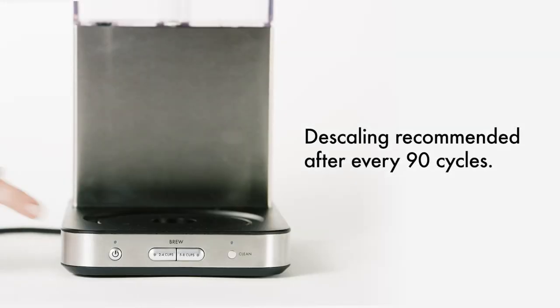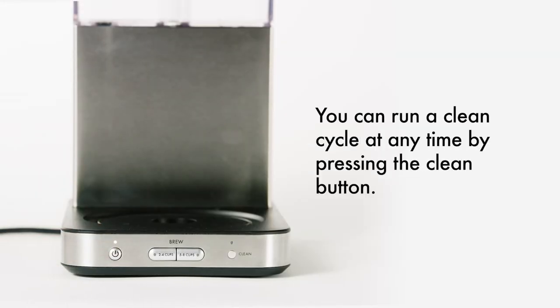De-scaling your coffee maker. The clean button light will turn on after every 90 cycles, reminding you to de-scale your coffee maker.